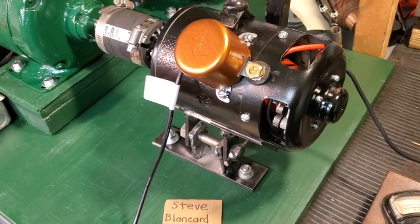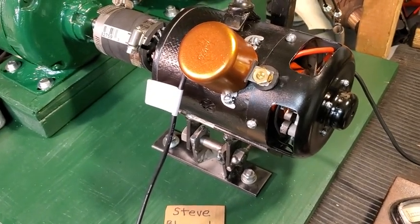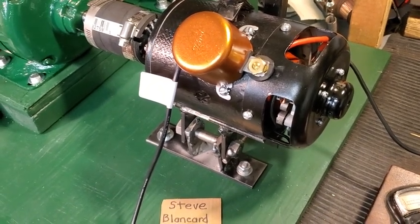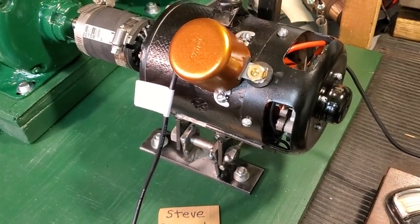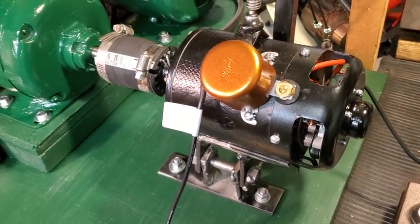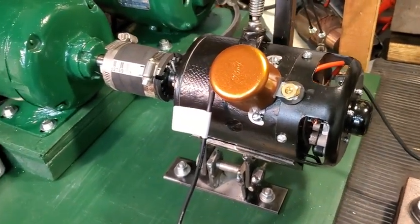It's got modern field coils in it, all new wiring, new sealed bearings at both ends, new terminal, new terminal insulators, all new brushes, new insulators on the brush plate, and an original forge grip cutout. It's all set, ready to go.